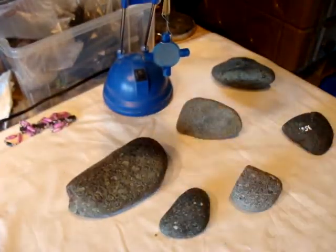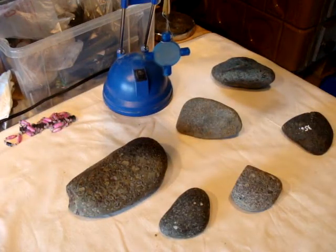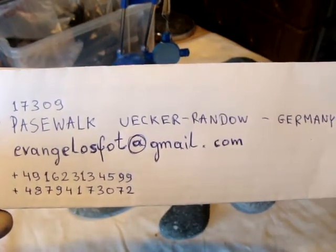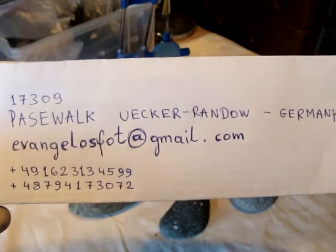That's all for today. Thank you for watching. And if anybody is interested in any of them, here are my contact details. See you.